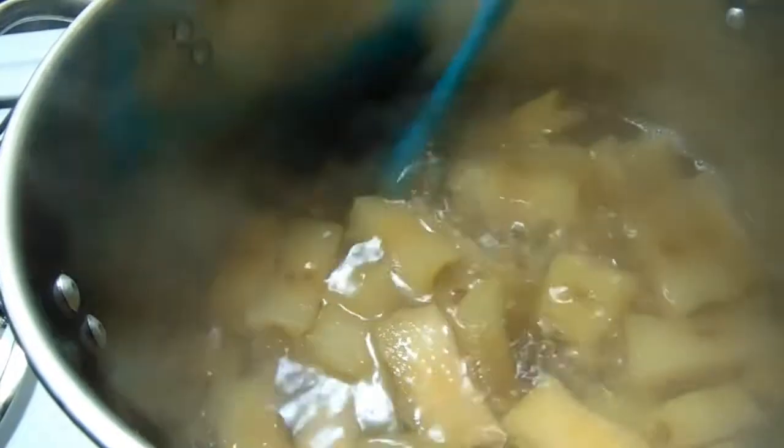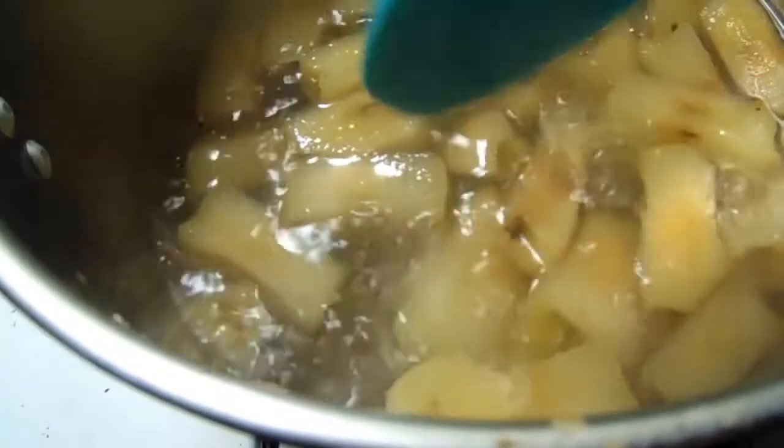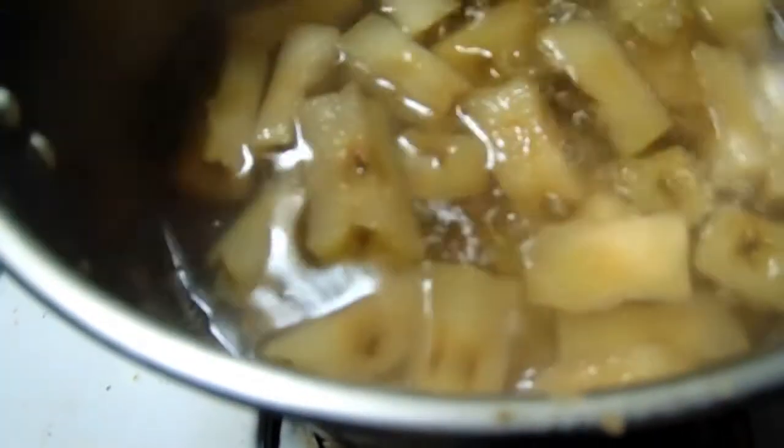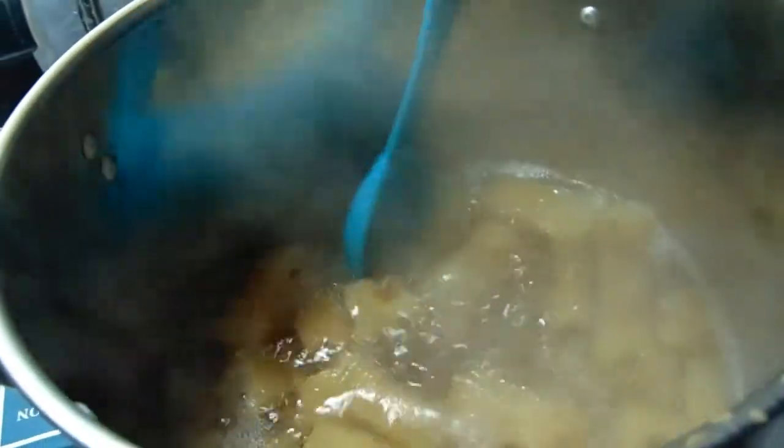Here are the apple cores boiling — they are very far from done, still really hard and not coming apart. You should be able to press it against the side with your spoon and just make it crumble to pieces. It'll also be completely transparent all the way through the core when done. We're gonna let this keep boiling.